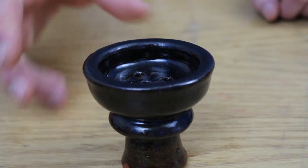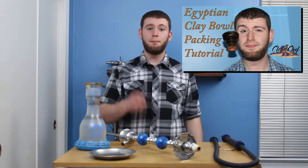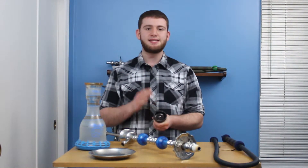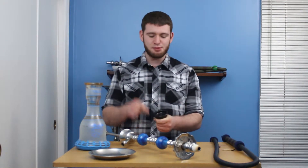All Khalil Mamoun hookahs I've seen so far come with a standard Egyptian clay bowl. These are simple to use and easy to work with. We even have a review and tutorial right here. It is worth noting that sometimes these products can have minor defects since they're all hand blown. Sometimes there can be chips, cracks, and other times holes won't be punched out. It is something to note.